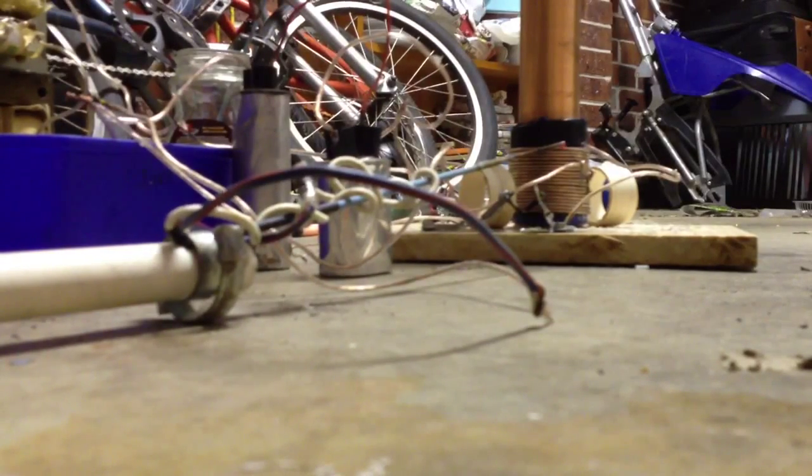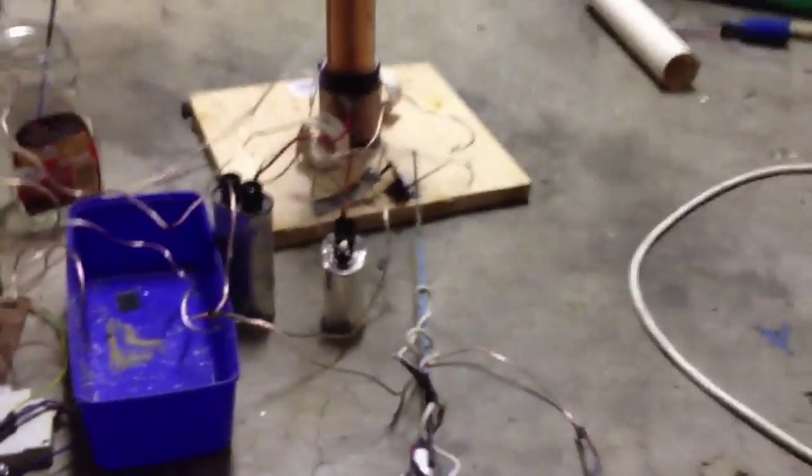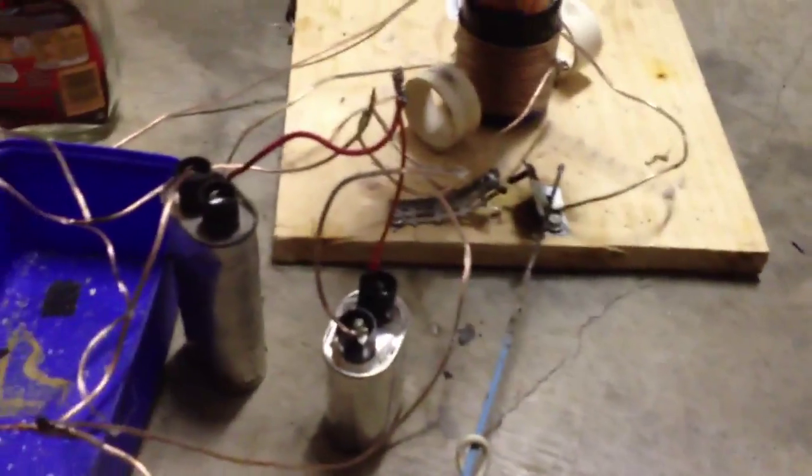Whoa — a dead capacitor. Wow. That's really bulging. Should actually stand clear of that, probably. Whoa. That capacitor is dead. Clearly. Dribbling oil out and stuff.